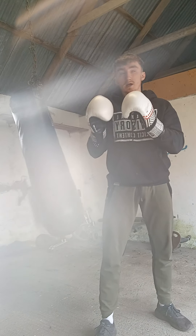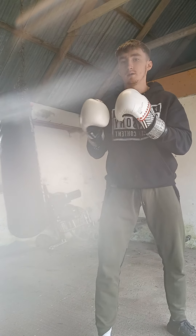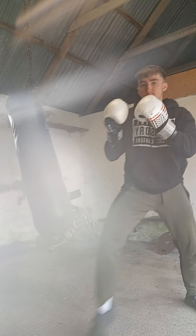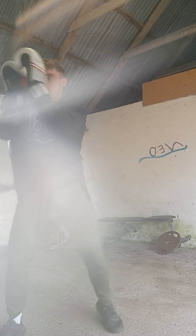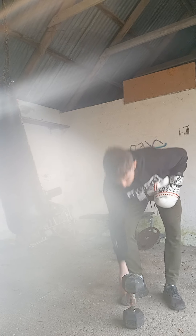In an actual fight you're realistically going to be taking one step forward, one step back, one step to your left, one step to your right. Take a step backwards and throw your one-two-three. Take a step forwards and throw one-two-three. Step left, one-two-three. Step right, one-two-three. It's a boring drill and not that fun to do, but it's very effective for building your footwork technique and foundations.